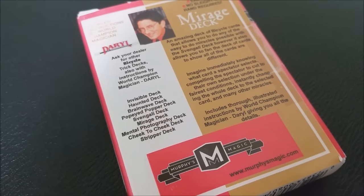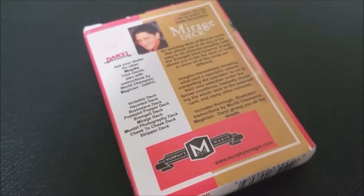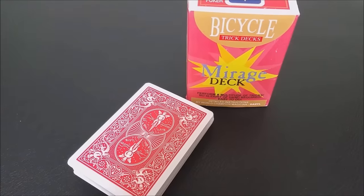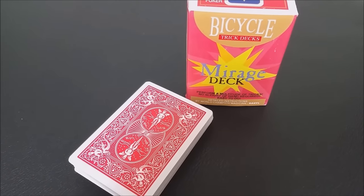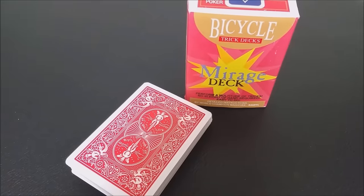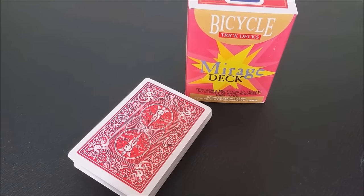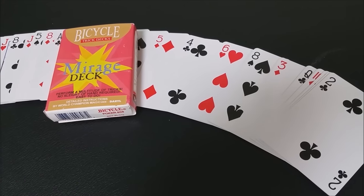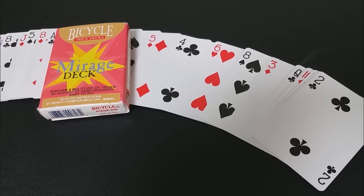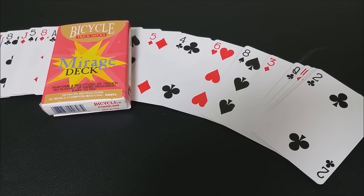I keep saying this deck is a Rough and Smooth deck, but you might be saying, David, I don't even know what Rough and Smooth is. Well, Rough and Smooth is a principle that's been applied to card magic for a really long time. It's a roughing fluid that allows cards to stick together temporarily. You can stick them together face-to-face, back-to-back, back-to-face, or face-to-back. They stick together just for a slight amount of time, but with a little bit of pressure you can pop them apart and show two cards from one.